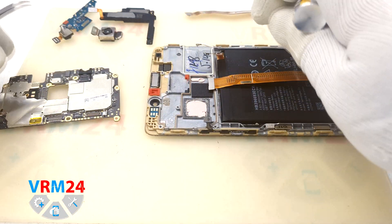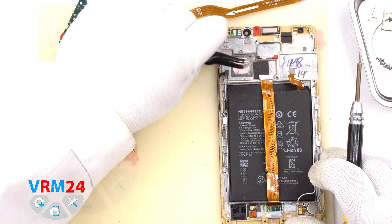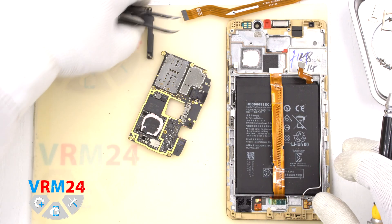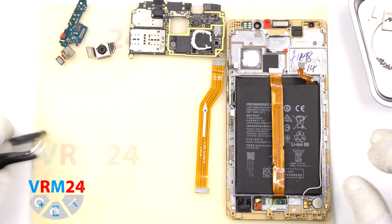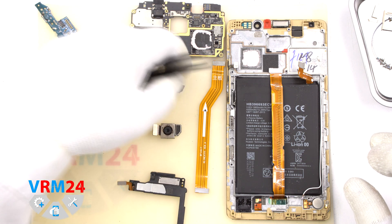We turn over the motherboard and disconnect the front 8MP camera. The battery is 3900mAh. We had to remove it, and now we are done.